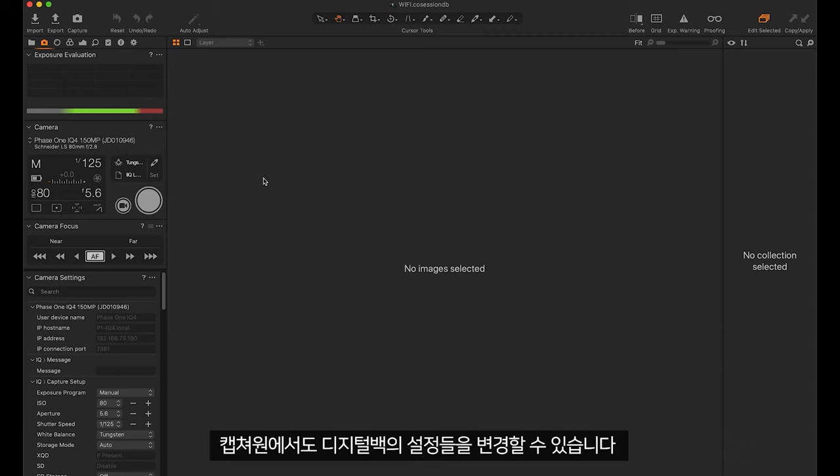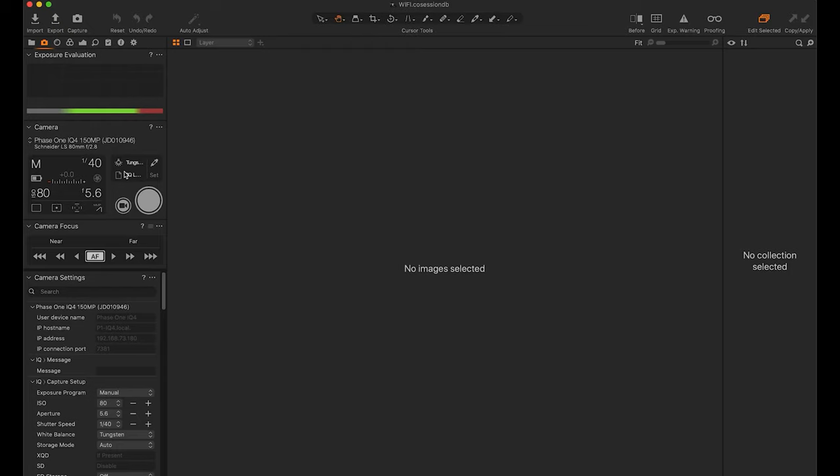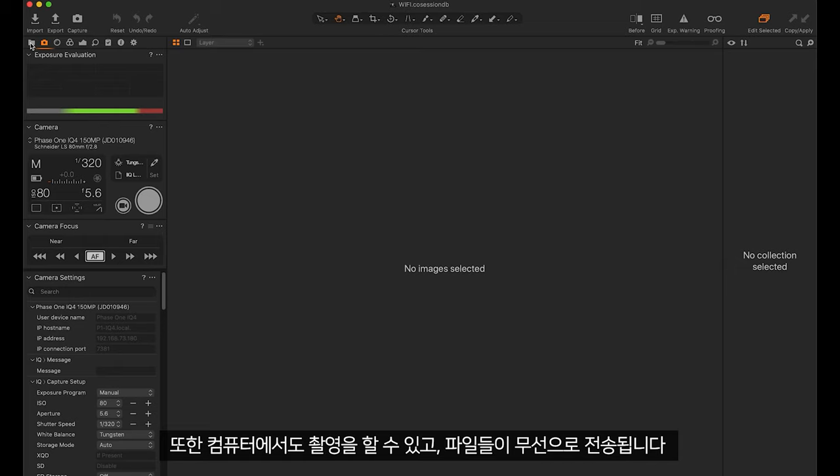From Capture One I can also change the settings on the digital back. I can also capture from the computer and files will be wirelessly transferred.